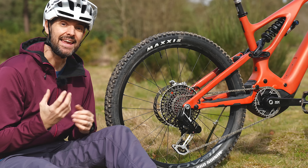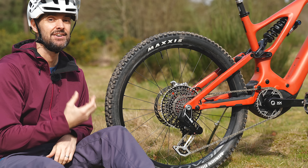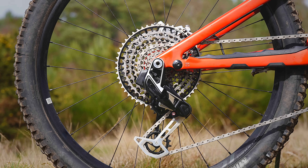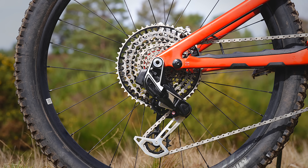SRAM has been making Eagle drivetrains — that's 12 speed — for six years, and they've been making 1x drivetrains for 11 years. This represents the next step in SRAM's drivetrain technology. It's a system that's interdependent, and it starts by using SRAM's universal derailleur hanger technology.